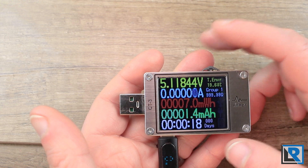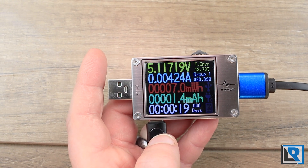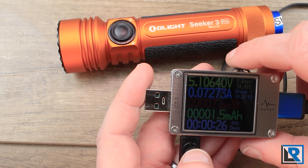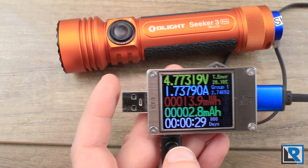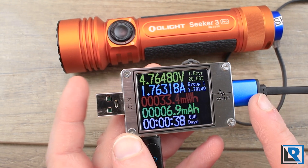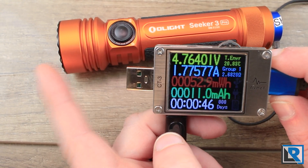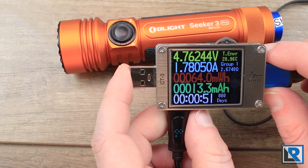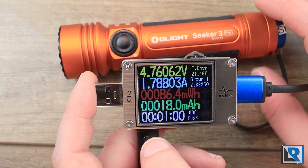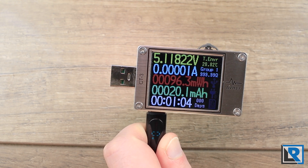One of the reasons the CT3 was important to me was charging Olights. My previous meter had issues with Olights dropping out — it just wouldn't keep the data stream connected. With a Seeker 3 Pro plugged in, we can see it's charging at 4.77 volts and 1.75 amps. You can have USB-C power in but USB-A power out, or C to C — though A to C doesn't work well. The CT3 combined with the software lets me configure it to avoid the Olight shutdown problem. This unit also supports a lot of newer power technologies found in power banks and power strips.